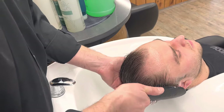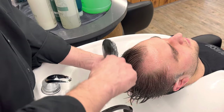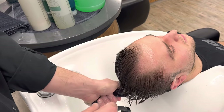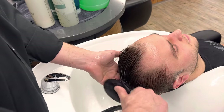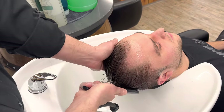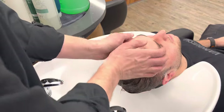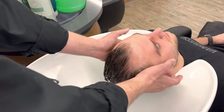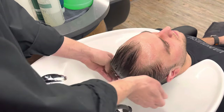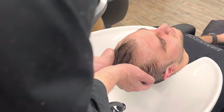This is simple, right? It just takes time. We're already five, six minutes into it. A good shampoo should take between five and six minutes. You can't just rinse the hair — it's a service. You actually charge for this service. It's included in the haircut, but haircuts with shampoo are usually more expensive.